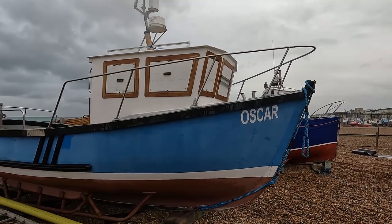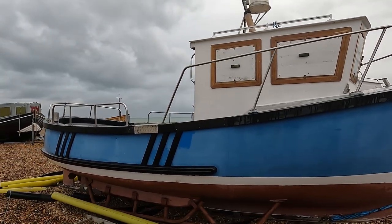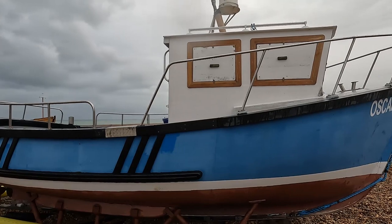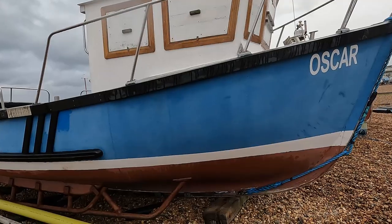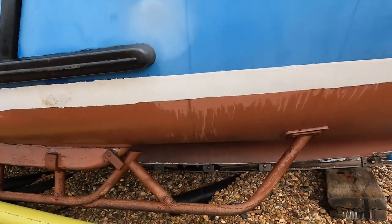Today we're going to go through some of the maintenance I need to keep my boat running and make sure I get back to the beach safely. There is quite a bit on the boat that needs to be maintained - some of it weekly, some of it daily.